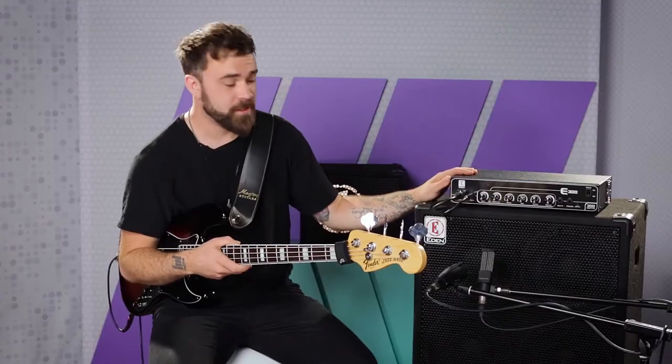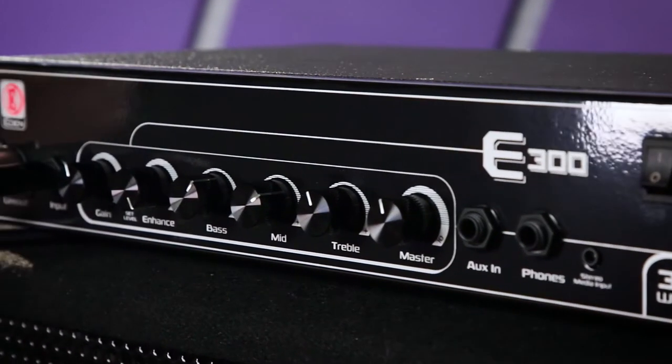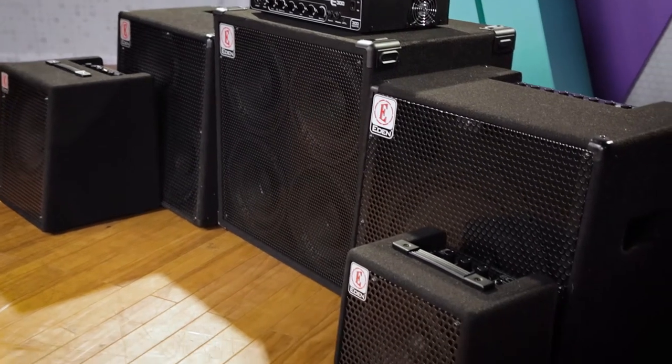The E-Series includes a range of combos and a 300W head. A matching range of cabs is also available. This series is an ideal introduction to the E-Den family and the E-Den sound. You can just plug in and play.